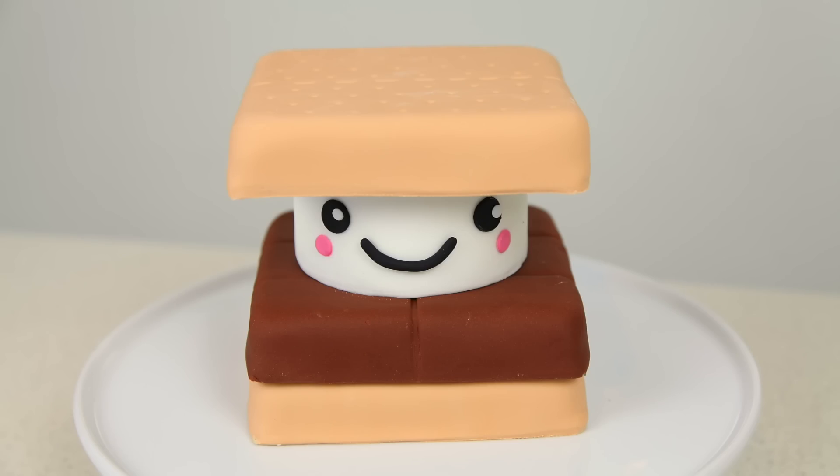Hi guys! We've got the most incredibly cute cake to share with you today. It's a kawaii inspired s'mores cake. Kawaii means cute and this guy is absolutely adorable. I had a lot of fun making it and I can't wait to share it with you, so let's get started.